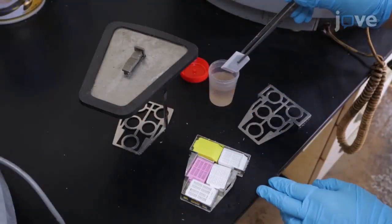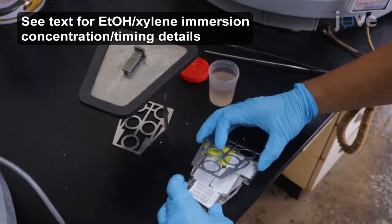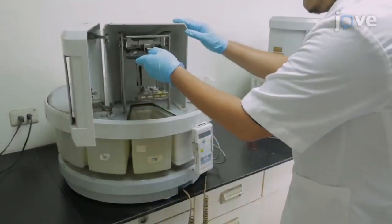Dehydrate the sections in a tissue processor through a series of graded ethanol and xylene immersions, followed by 1-hour and 2-hour paraffin immersions.